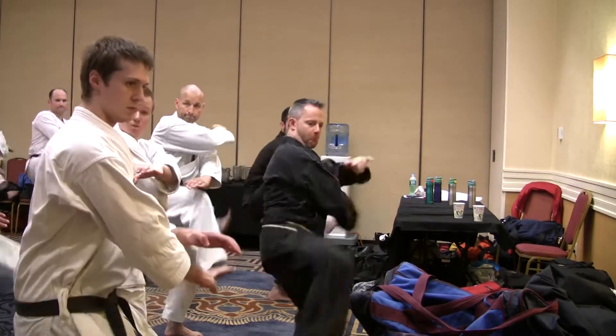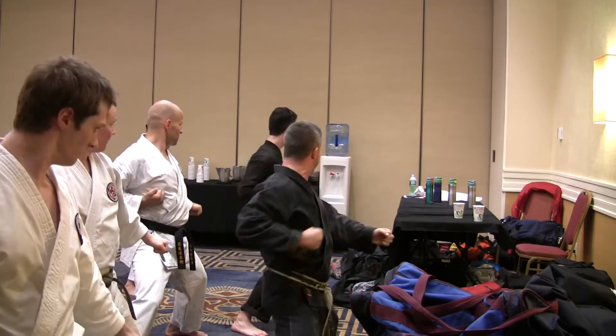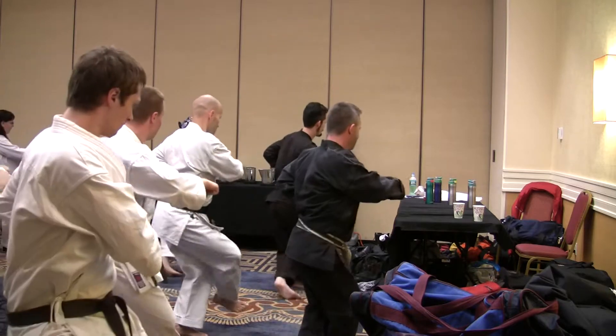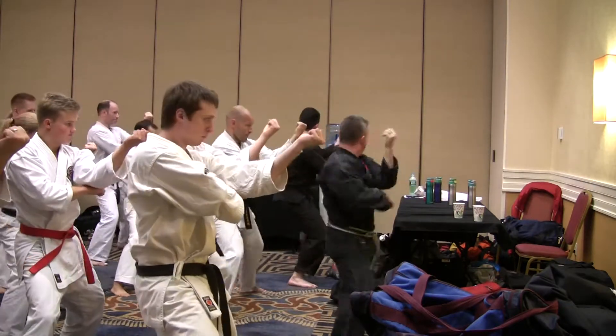Step and carry. Reach. One, two, back. Three, four, five, six, one, two, step back, back. Eight. Other side.